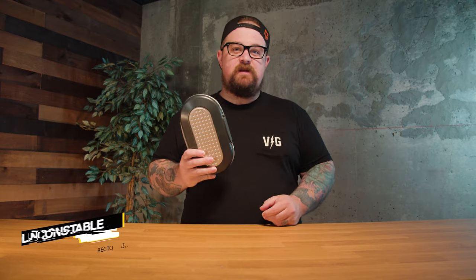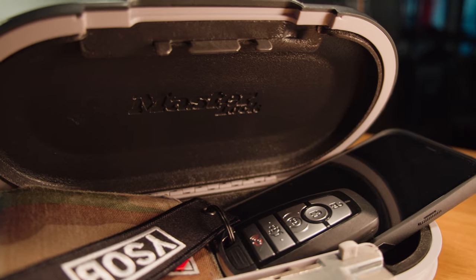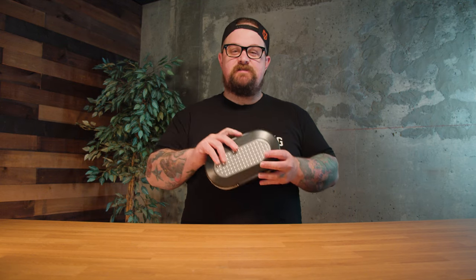What's up guys, I'm Lincoln and today we're gonna talk about a way to potentially keep your belongings safe when you're at the beach or at a park with this portable safe. I'm gonna put this thing through a series of durability tests at the end of the video, so stick around. If you want to pick one up for yourself, there will be a link down in the description below.